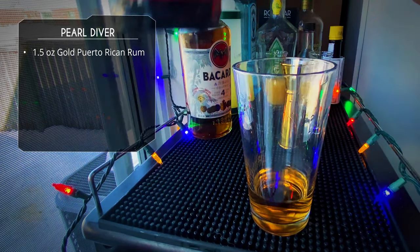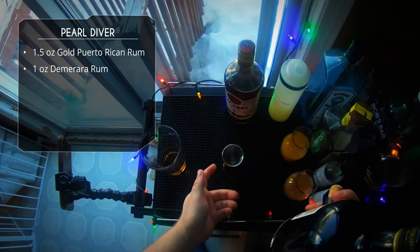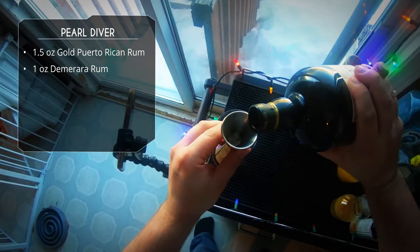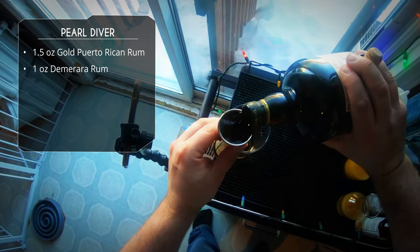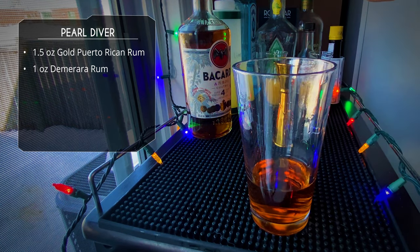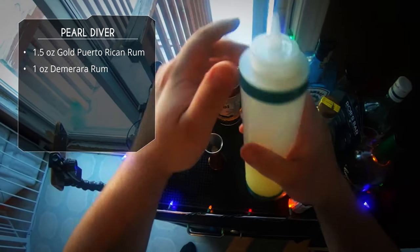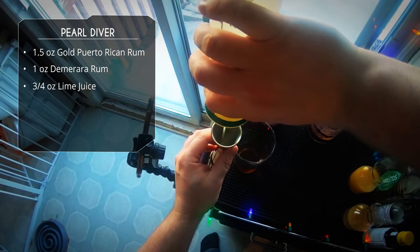After that, we're gonna do one ounce of our Demerara rum — a nice rich dark rum. Any you have would work great here, but this Eldorado 12 is pretty amazing. One ounce of that.